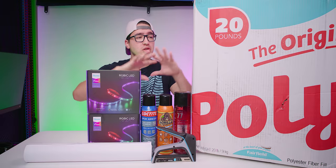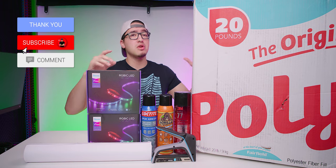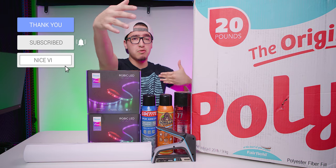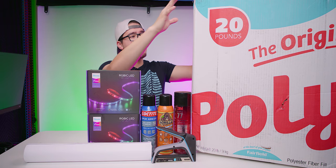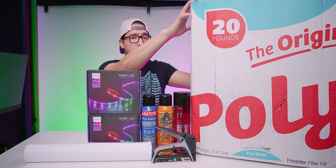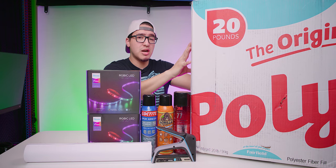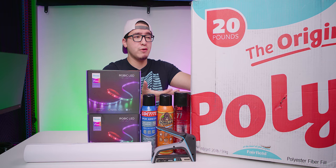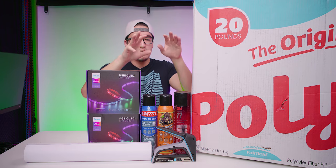Before we get started, I want to mention all the stuff I used for this project. My studio is about 13 feet by 12 feet, and for this I used about 20 pounds of stuffing — I only used about 15 pounds of it, but a majority was needed.